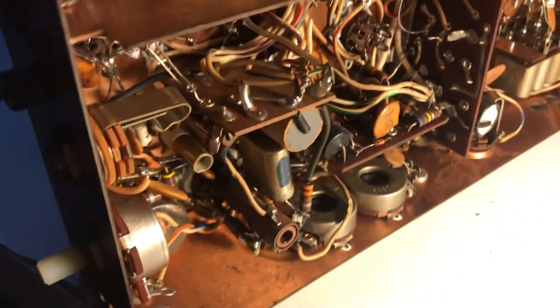I unfortunately had the bright idea of cleaning off the top of this transmitter because it was filthy — using a little bit of salt water with white vinegar. That did indeed clean the copper, but it made some problems in the transmitter because some of that water leaked down in here and probably messed things up.